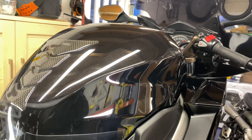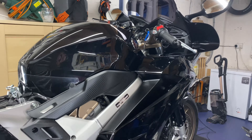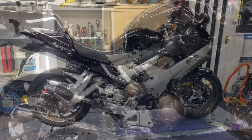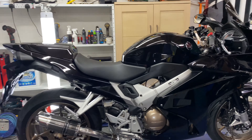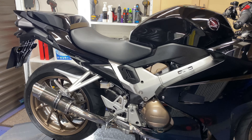I'm gonna lay that down, let it sit for a couple of minutes, and then we're gonna buff it off and she will be finished. Well, there you go — this VFR has been fully trotted and looking sweet.